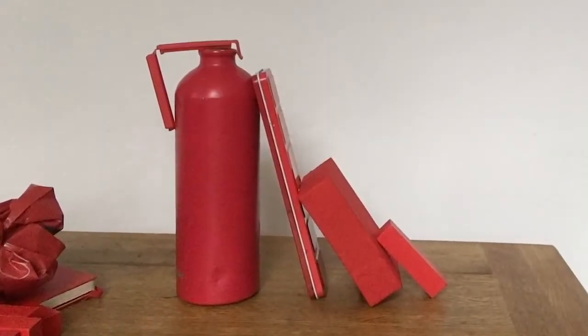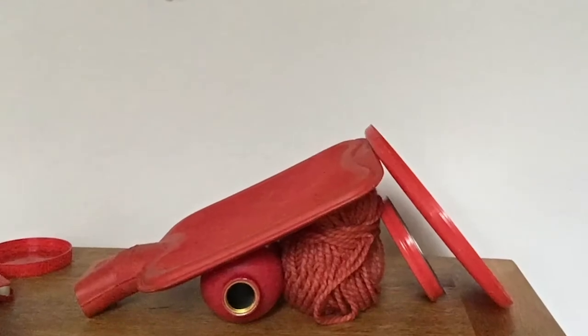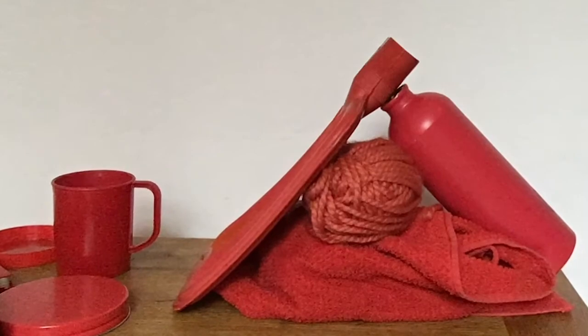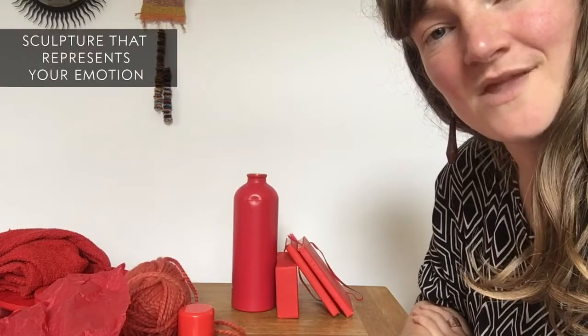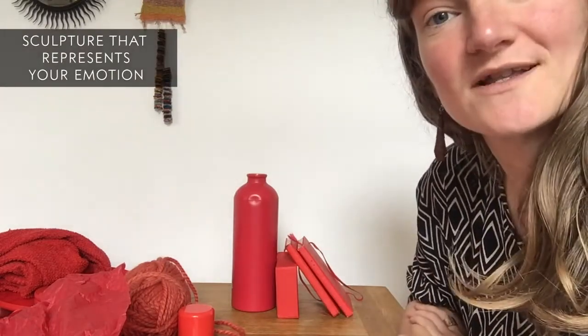Through these experiments we're exploring stability, weight, and balance — all things that are really crucial to making sculpture. Your next challenge is to combine these techniques to create a sculpture that represents the feeling you chose earlier on. I chose happy, and here are some of the sculptures that I created.